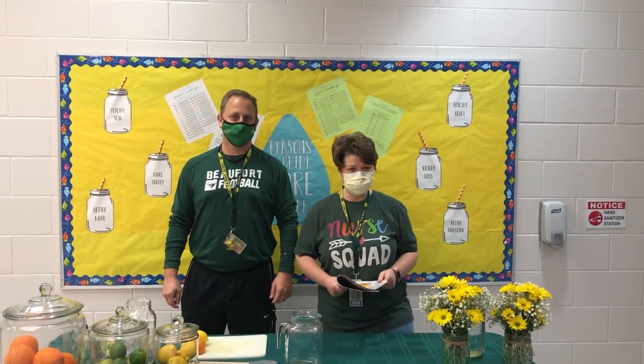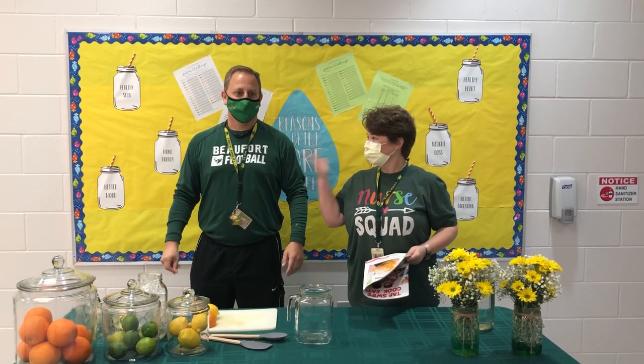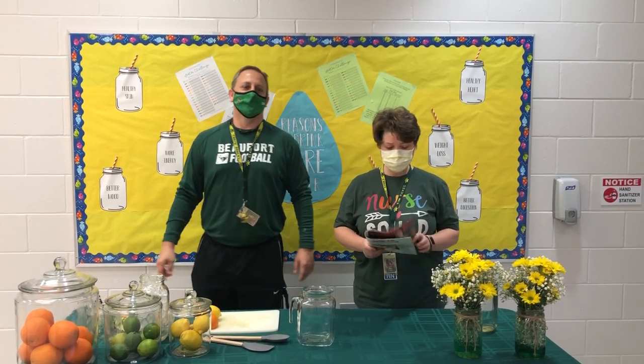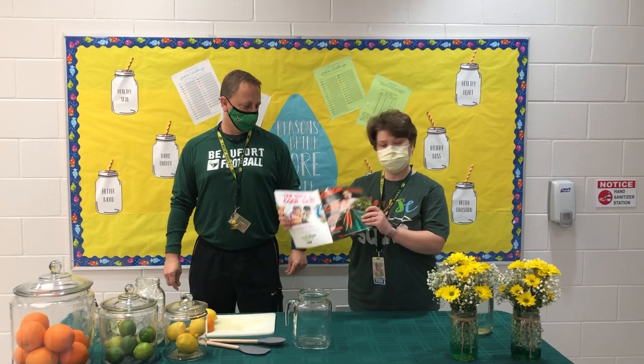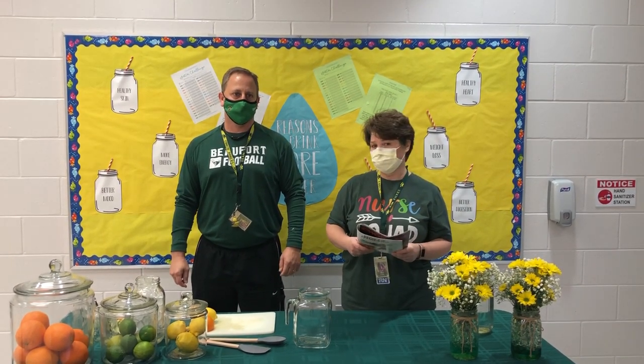Hello KUSA friends and family. We are from the Wellness Committee. Nurse Vickis. Coach Huggins. Today the fifth graders are going to get this Chop Chop magazine and the rest of the school is going to get a copy.